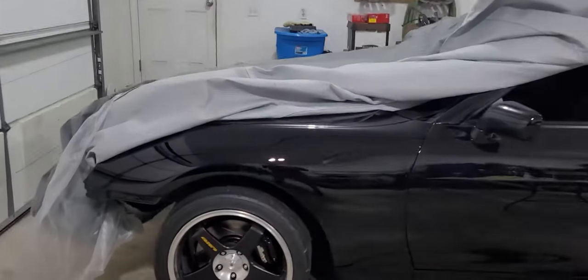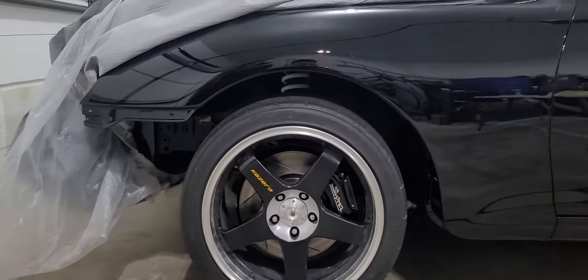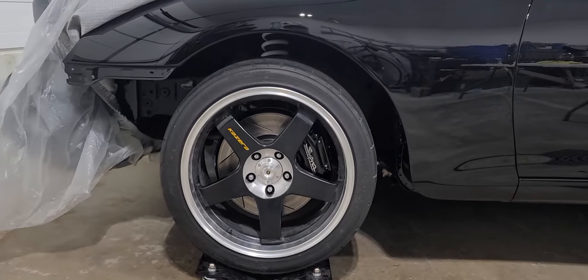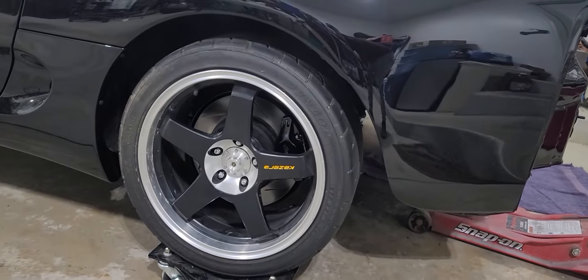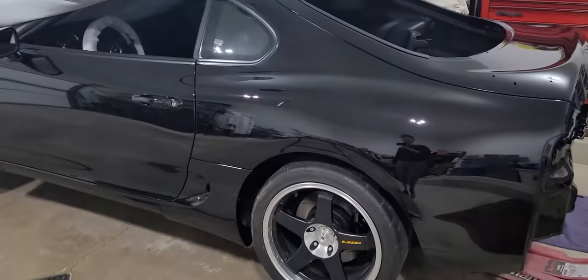We got the coilovers on. Looking at it now, obviously the front is high — these aren't the wheels I'm gonna be using. There's no engine in the car so it makes sense that the front would sit high. The back is obviously high too, but there are bigger, nicer wheels that will be going on.